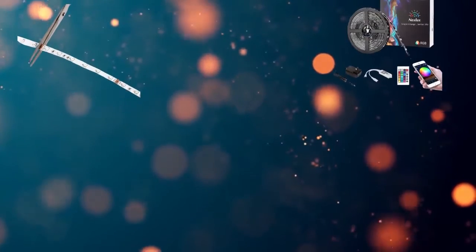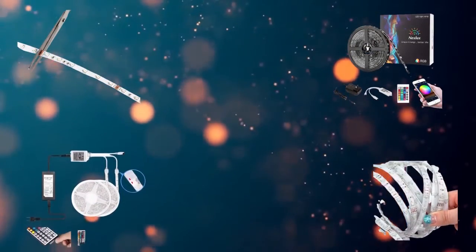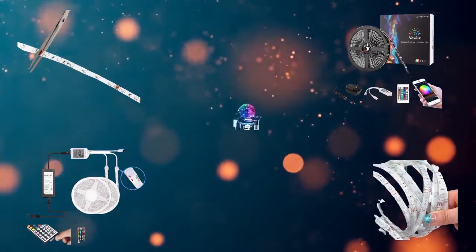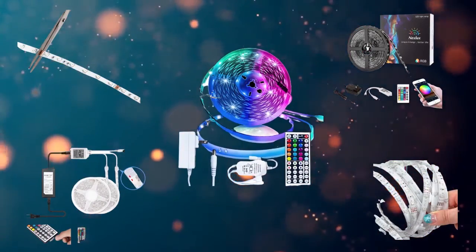Hi, welcome to my best LED strip lights review. Are you looking for LED strip lights? We analyzed consumer reviews to find the top rated LED strip lights. In this video, we share the top 5 LED strip lights on the market.